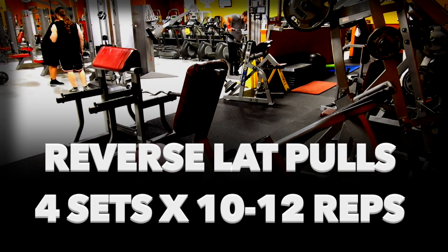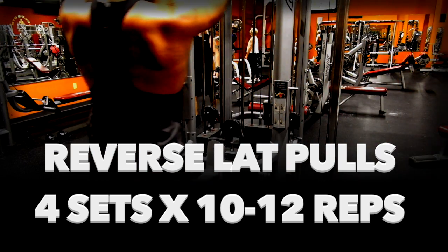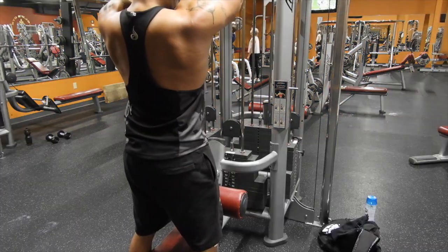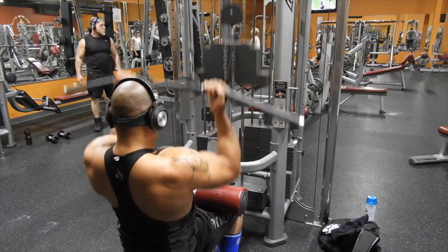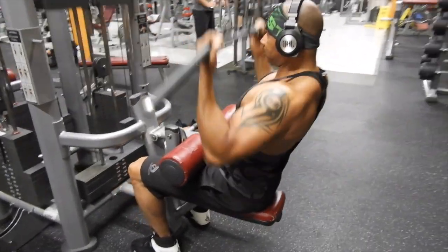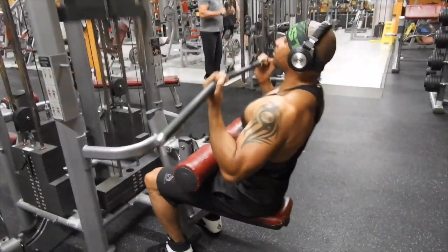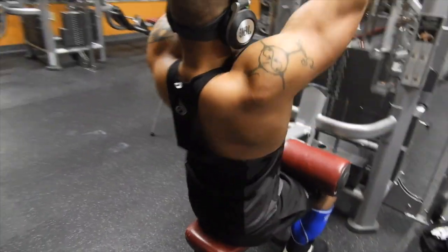The next exercise is the Reverse Lat Pull-Down. Pulling your arms back with your hands in an underhanded position involves the lower lats to a greater extent. I've personally found that the reverse grip engages my lower lats and overall back, and I get a greater range of motion during this exercise. Watch this demonstration.